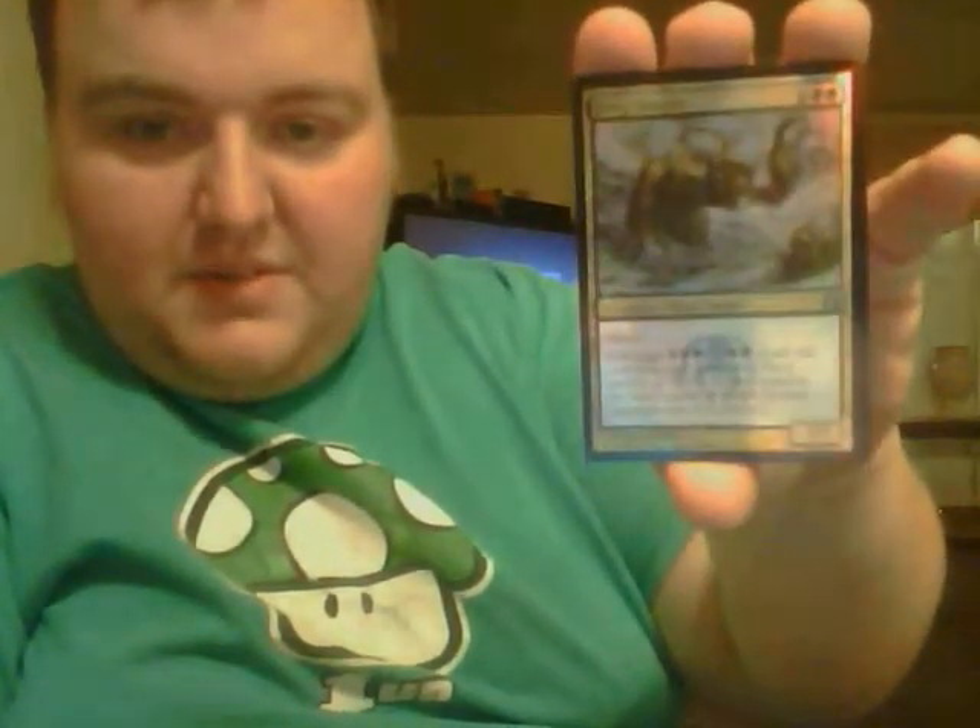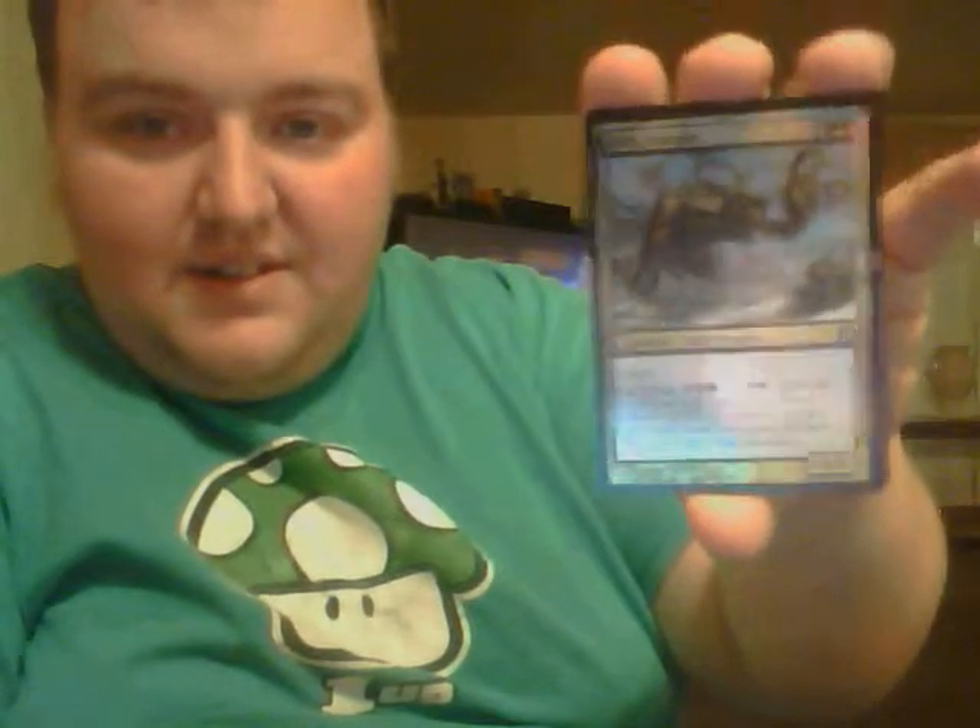Let's go ahead and get this baby out of here and see what else is in here — just some basics, nothing too over the top. Foil Dreg Mangler — for all those zombie players out there who just want a nice shiny one in their deck, there you go. I like the new art; I like the original art too. But most importantly, that hurt to pick those up.